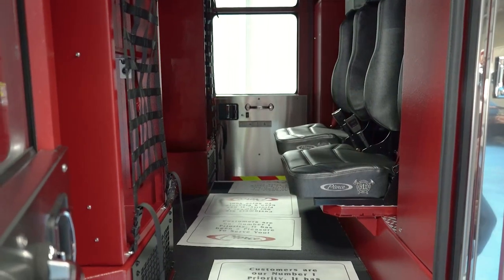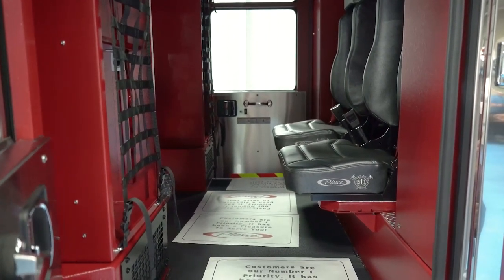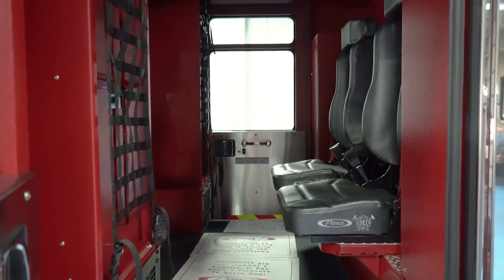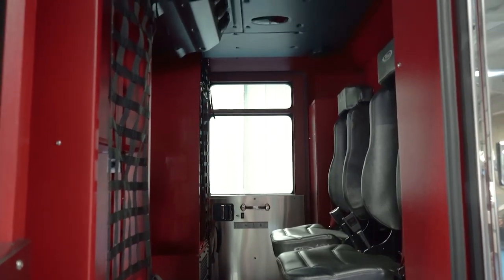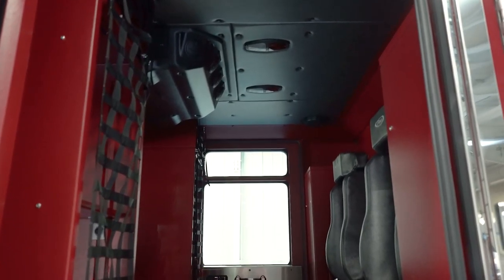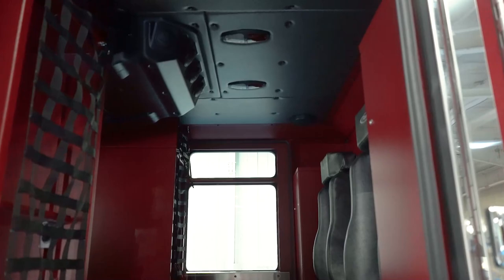Another thing that's unique for us is that we are going with forward-facing SCBA seats. Typically we have been rear-facing, but we've heard from several of our firefighters that they would prefer to ride forward-facing so that they can see what incident they're coming into and help with the size-up of it.